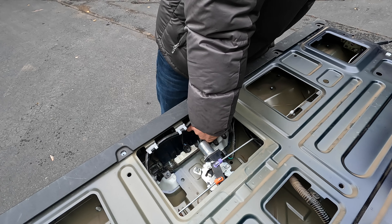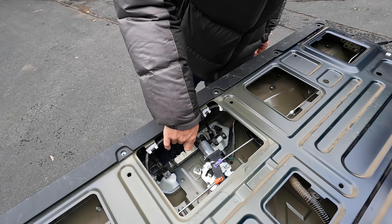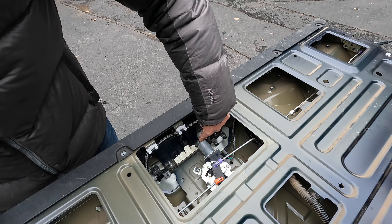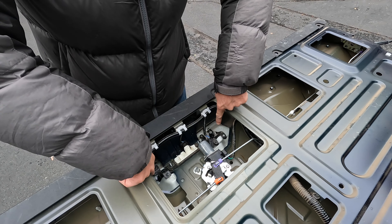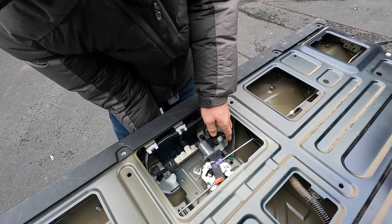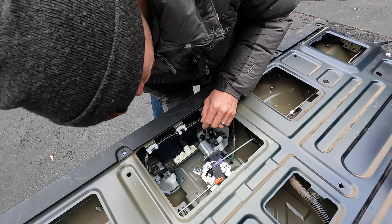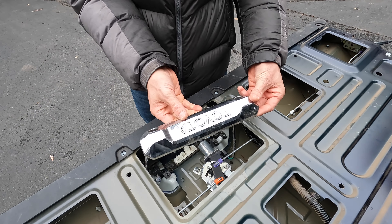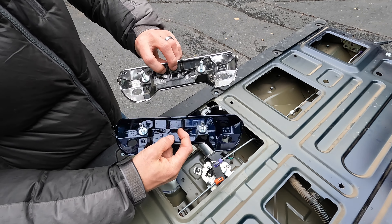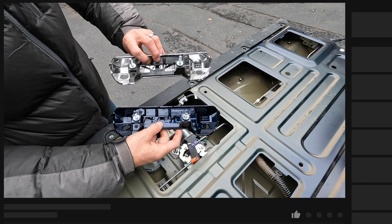To access the tailgate handle, we've got to remove this plastic panel on the inside of the tailgate. To do that, you're going to need a T30 Torx wrench, and we've got 16 screws around the entire perimeter here that we need to remove. With all 16 screws removed, we're now going to take this panel and slip it out from under this piece at the end and set it aside.